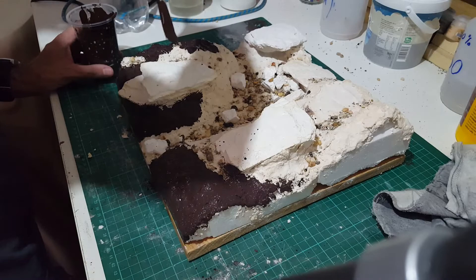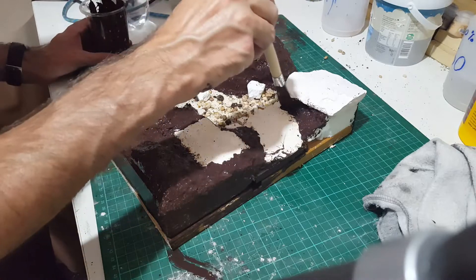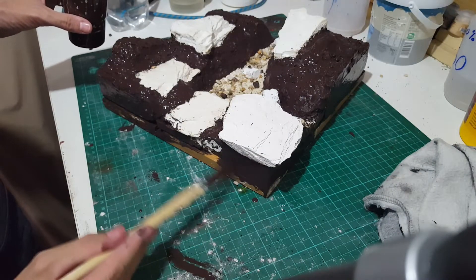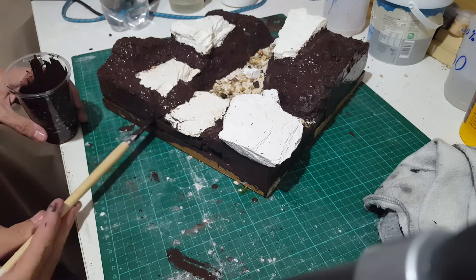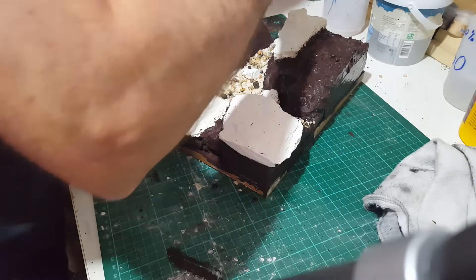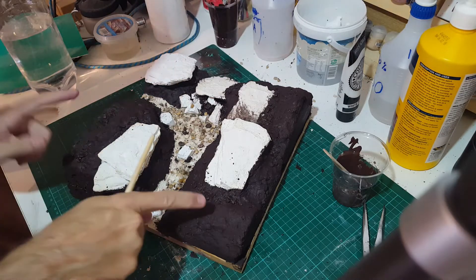I'll cut a chunk out because you know what someone painting thin brown looks like — I don't think you need to watch that even sped up. So here you go: I've painted all of the brown bits brown. Fascinating. And then as usual, leave it to dry and it's dry.